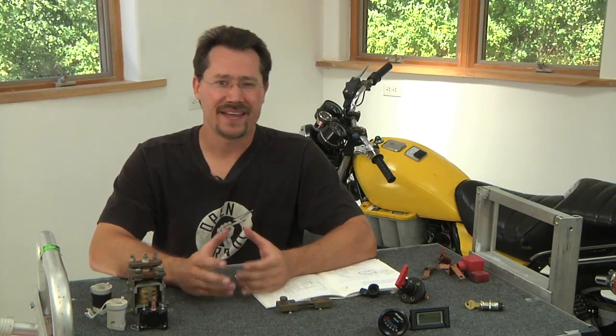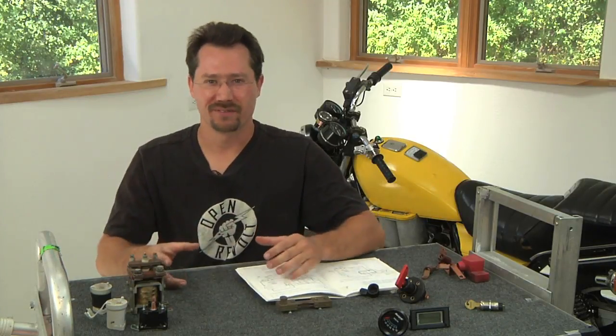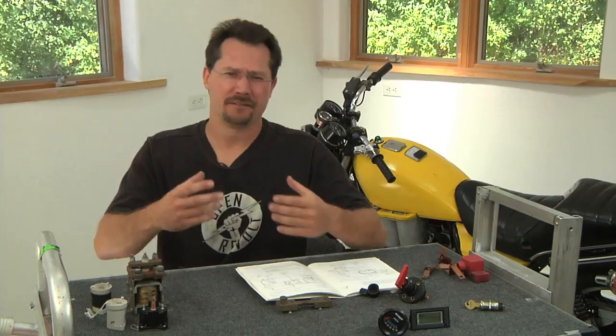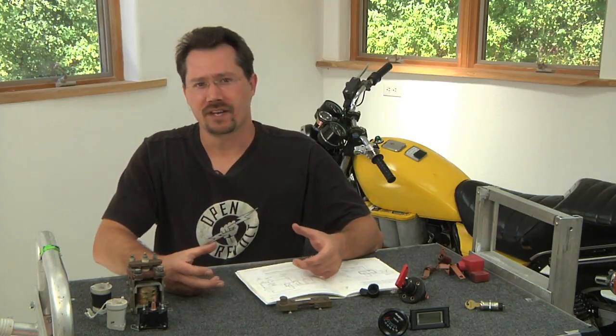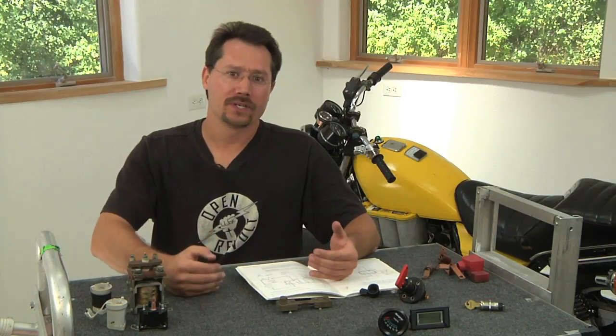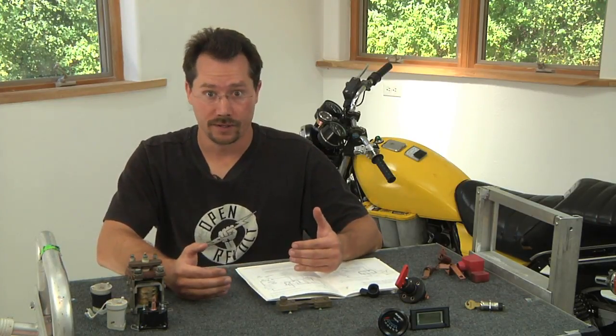Balance of system is just a fancy word meaning all the other stuff. It's not the motors or the controller or the batteries. It's switches, fuses, and other things that at first glance might not seem all that important, but they're important in terms of safety of the vehicle and how you control it.